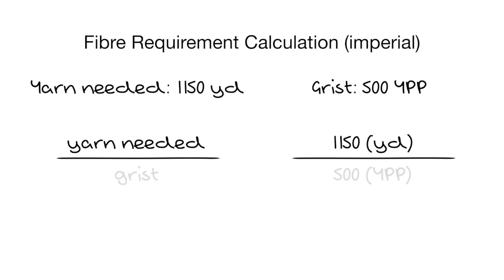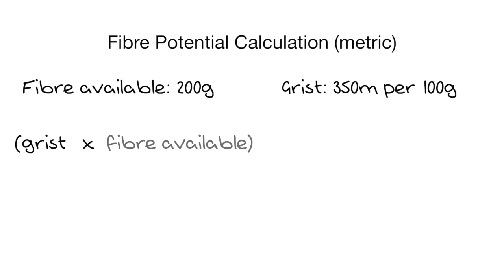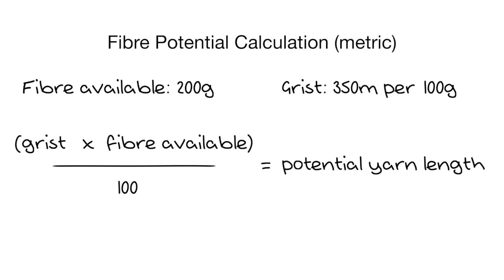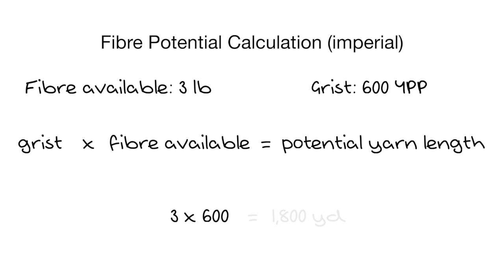For imperial: let's say our project needs 1,150 yards and our grist is 500 yards per pound. 1,150 divided by 500 equals 2.3 pounds of fibre. An alternative use for grist is that if I know how much fibre I already have, I can work out what length of yarn I can spin from it. For metric: if I have 200 grams of fibre and I know I'm getting 350 metres per 100 grams, I multiply the grist by the amount of fibre and divide by 100 — that gives me 700 metres total. For imperial: if I had 3 pounds of fibre and was getting 600 yards per pound, 3 × 600 = 1,800 yards.